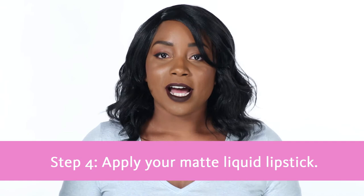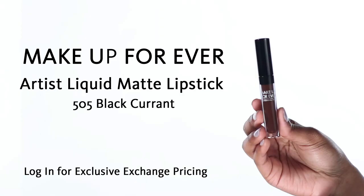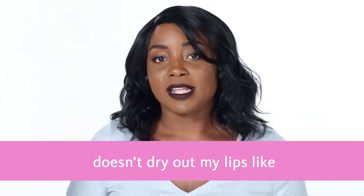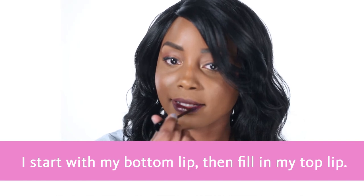Step four: apply your matte liquid lipstick. I'm using Make Up Forever's Artist Liquid Matte Lipstick in 505 Black Currant. Try to use full strokes when applying your lipstick. This lipstick is very lightweight and it doesn't dry out my lips like some other matte lipsticks do. I start with my bottom lip then fill in my top lip.